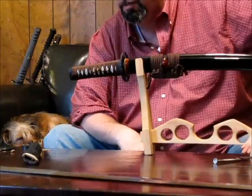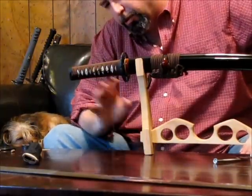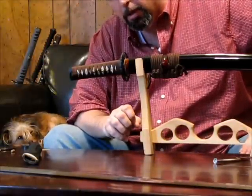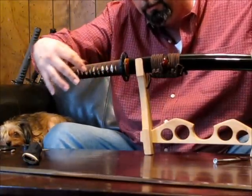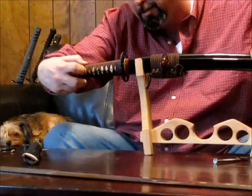At this point, you've got something that's not going to come apart hardly at all. The other purpose the Samagawa serves today — since many of us aren't going into battle anymore — is it helps grip the Tsukaito and keep it in place, because it has these nice little nodes all over it. It's almost like sandpaper.